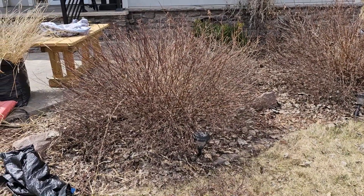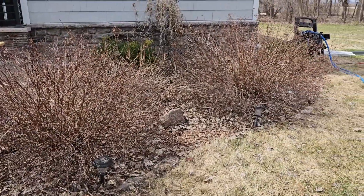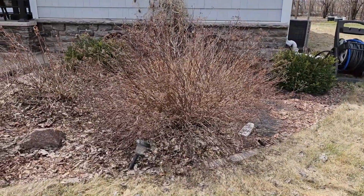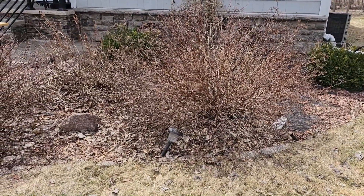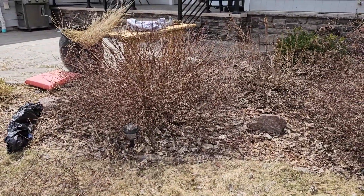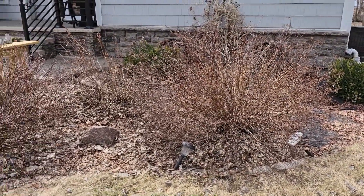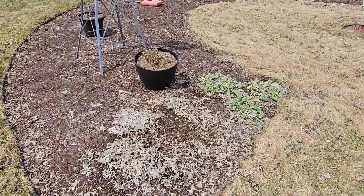I gave this buddleia a haircut, but I'm not sure it was enough of a haircut. I've never trimmed these before so I'm not sure how far back I can take them. Maybe I'll look it up online so I'm not damaging or stunting it, but they are definitely overgrown.